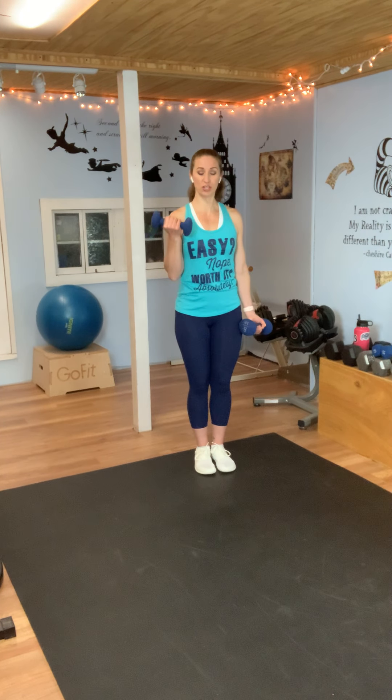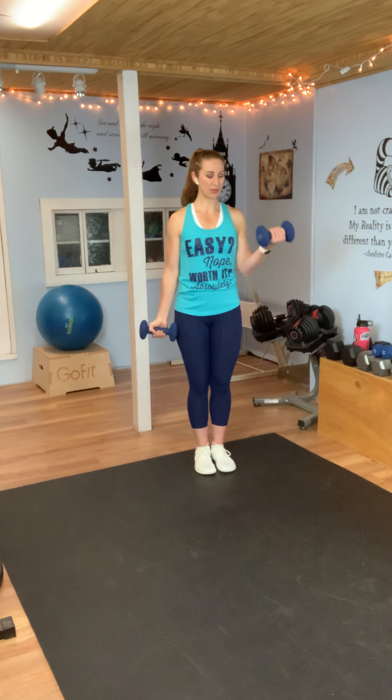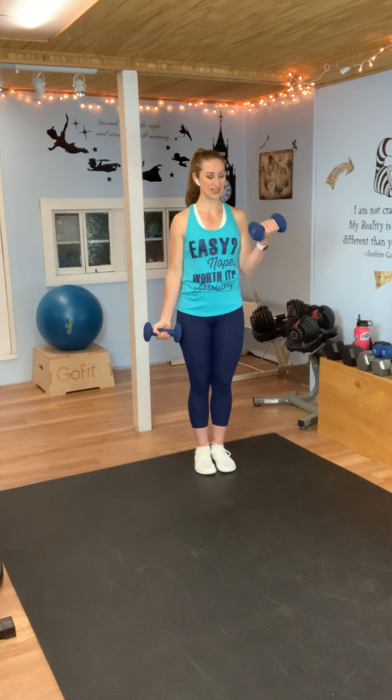We're going to do alternating curls — just alternate right and left, just curling. You have one more bicep exercise after this. When I first started weight training, I think I was about 19. I got two pounds, five pounds, and ten pounds. At first I could not do a bicep curl with the ten pound weights, so I stuck with my fives. Then I got some eights and that's the only ones I had for a really long time. You can slowly build your collection of weights. Let's do one more and rest.